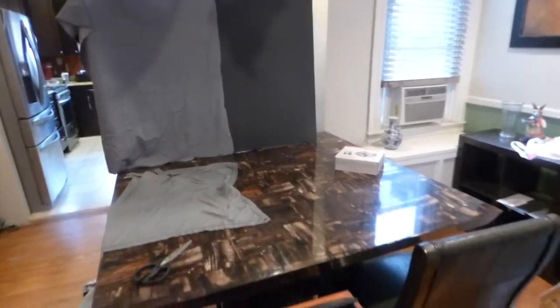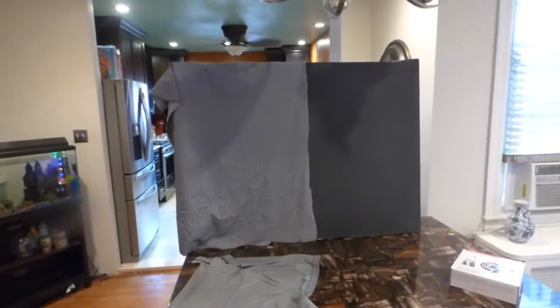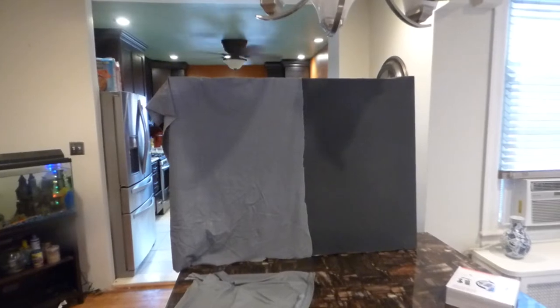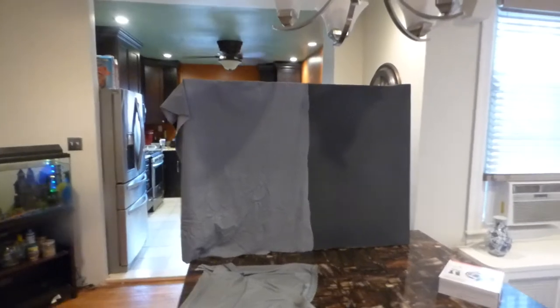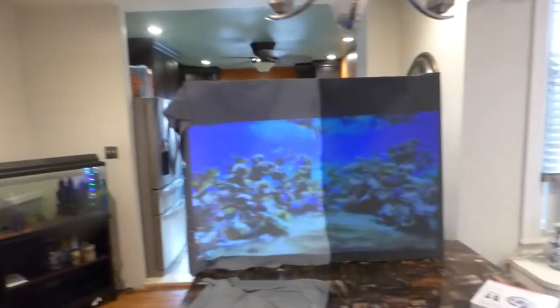This right here is a 50-lumen 720p pocket projector. Keep in mind, silver screens are going to produce higher white levels but lower contrast. A contrast screen — a black screen — is going to produce higher contrast and lower white levels. But our screens produce amazing white levels for black screen and for silver screen, with amazing contrast levels.